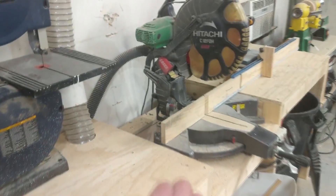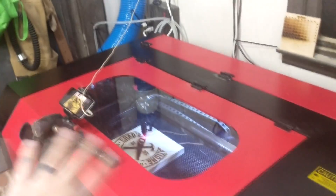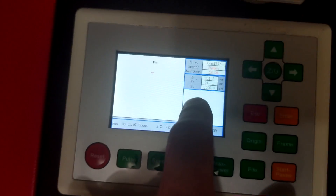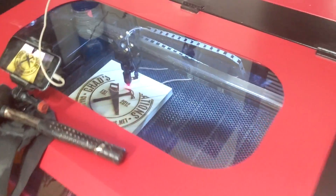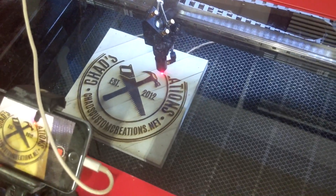When this was running, I started to use my miter saw and it tripped the breaker, killing the power to everything. What's amazing is when I turned the machine back on, it asked if I wanted to resume from power off — which is crazy. I can't believe it could remember where it was. All I had to do was hit enter and it started right back up right where it stopped. Wow, that's super cool.